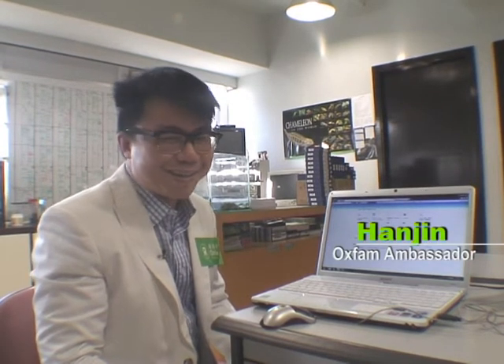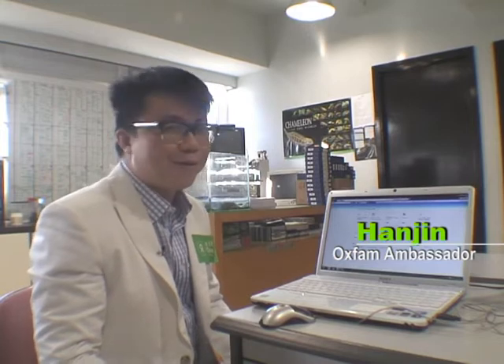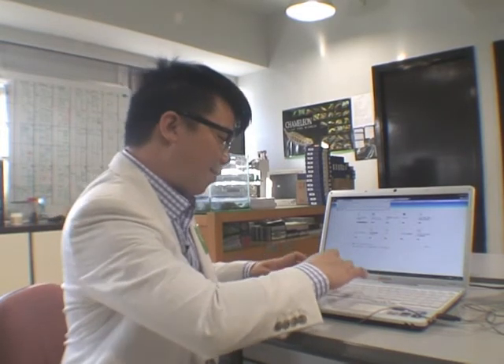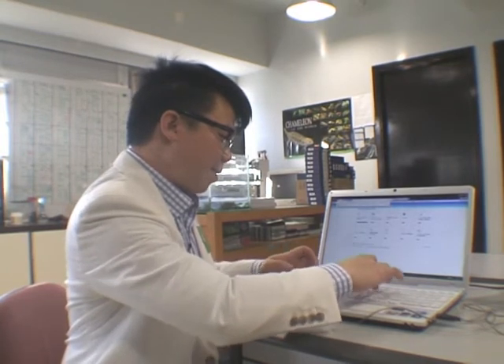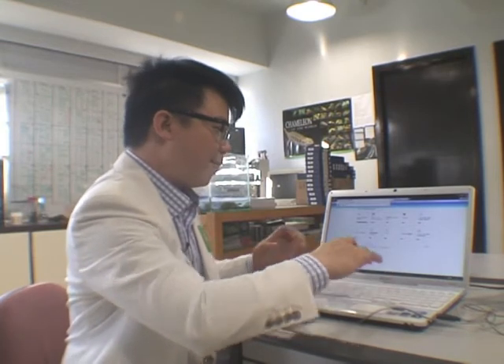Hi everybody, my name is Han Jin. To start out, to do your Oxfam donation, first of all we have to go on to the website: www.oxfamunwrapped.org.hk